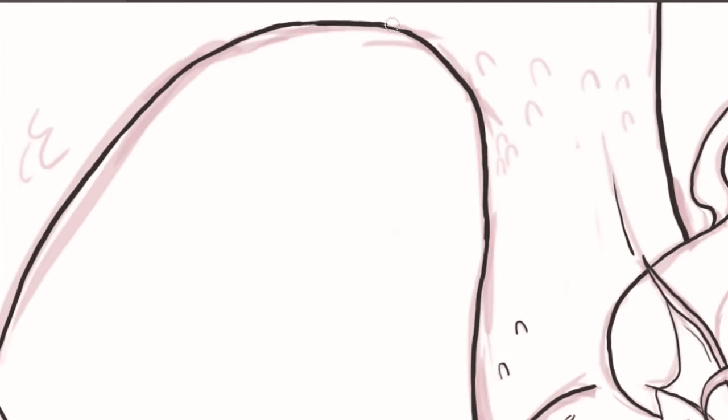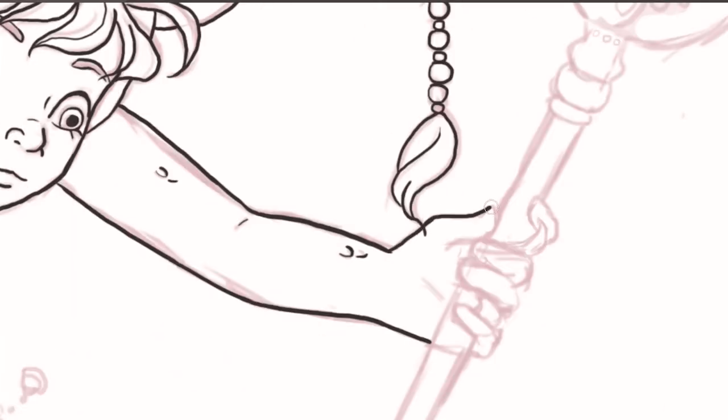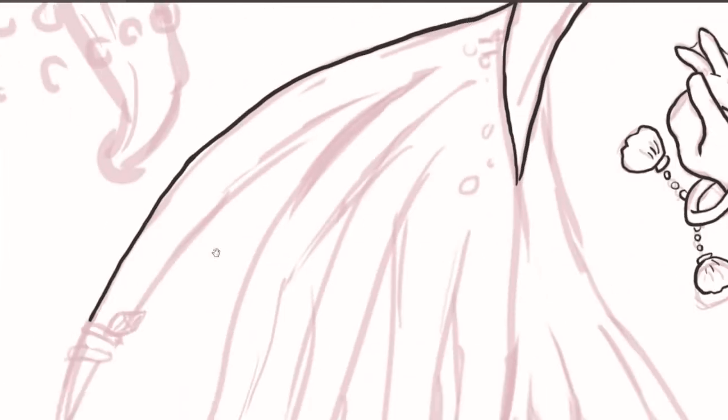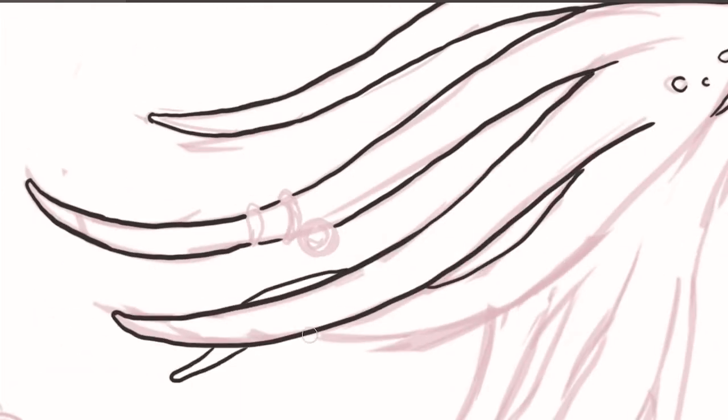When the first person was done creating their drawing, he or she would have to create a description of the drawing using only words, and then pass it on to the second person in line. The second person would create their own drawing using that description, then create a new description and pass it on to the next person, and so forth.